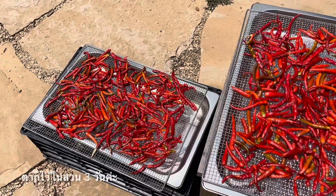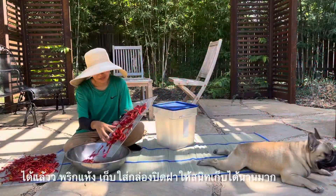After that, I dry them in my garden for three days. Here we are — our dried chilies!